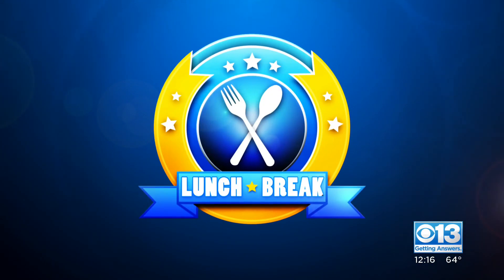Time for your lunch break. Produce man Michael Marks is here talking about the sprouting potatoes and onions we're seeing right now.